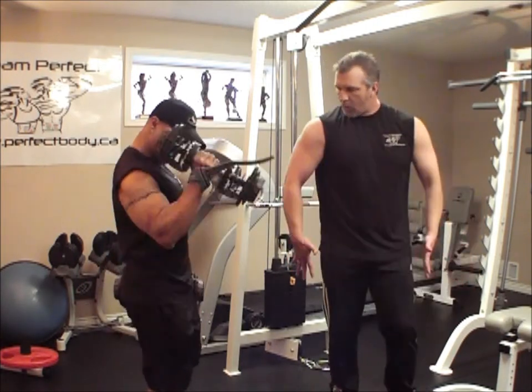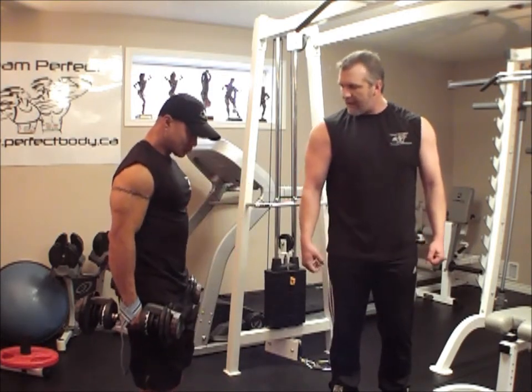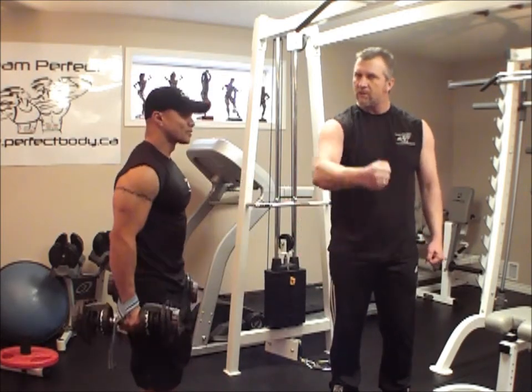With this exercise the palms are always facing the body, there's no twist whatsoever, and from that angle it's called hammer curls — it's like you're driving a nail.